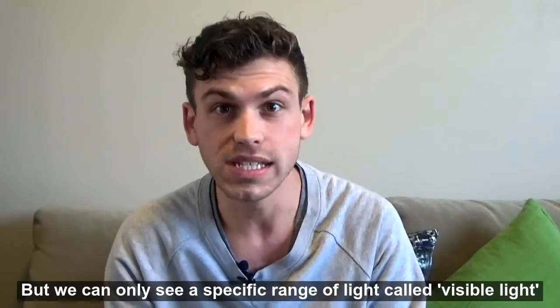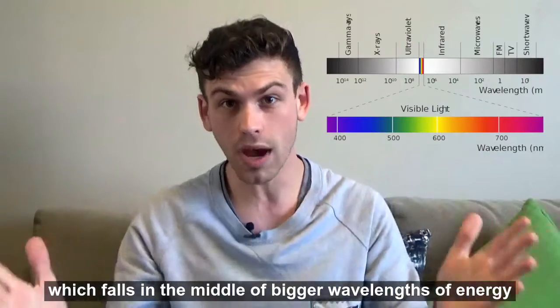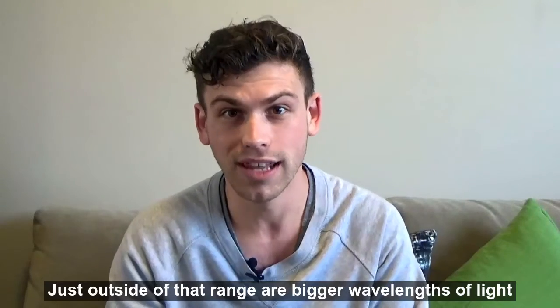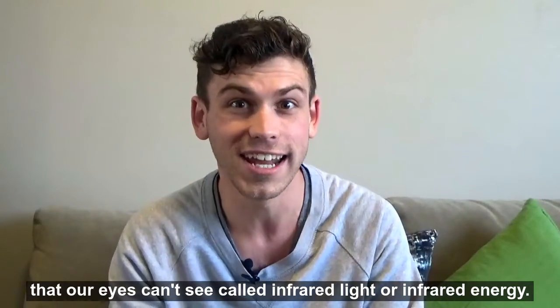We can only see a specific range of light called visible light, which falls in the middle of bigger wavelengths and smaller wavelengths of energy that our eyes can't pick up. Just outside of that range are bigger wavelengths of light that our eyes can't see, called infrared light or infrared energy.